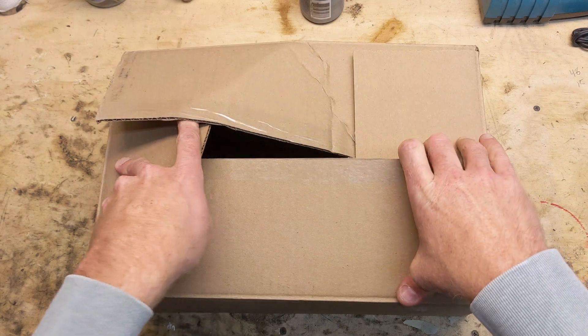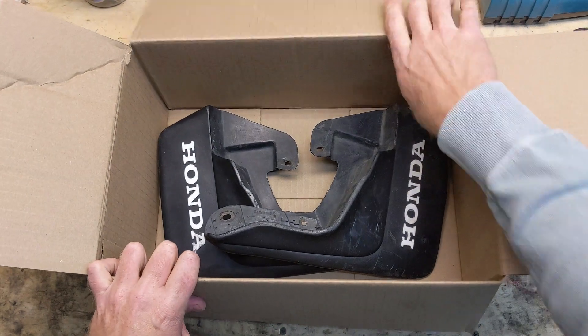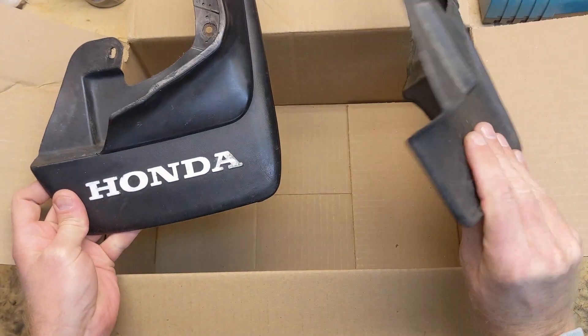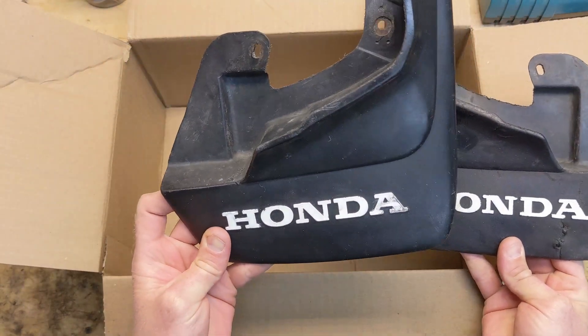Step 1: Acquire the part. I bought my set of heavily used splash guards from eBay in 2020 for $150. I picked the one in best condition to use as the model for my part.